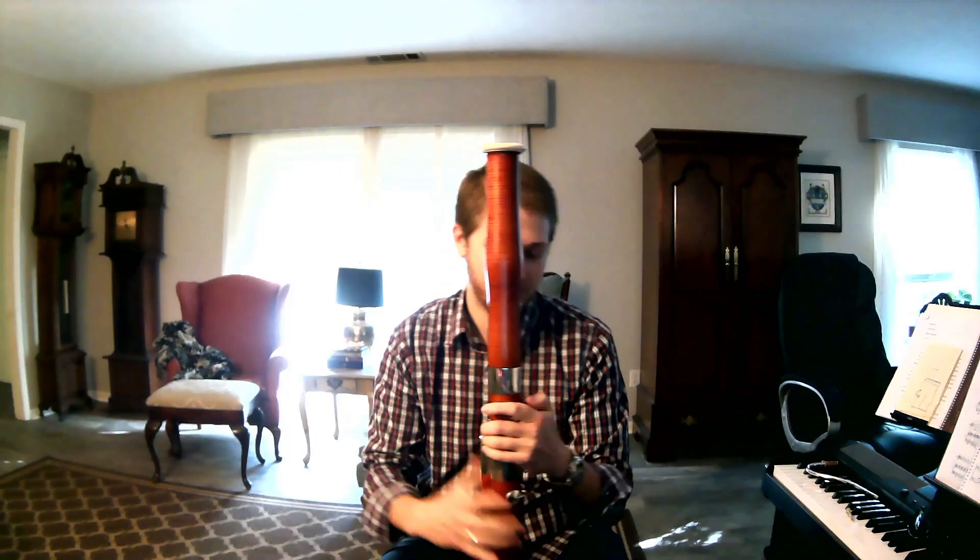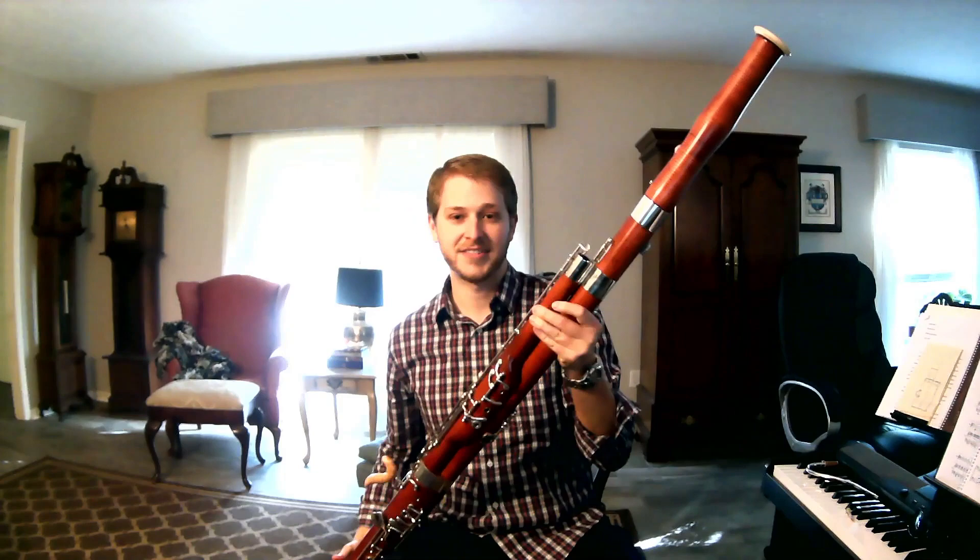Actually, I'm not sure why they call it the bell. I should learn that or they might not give me my doctorate. Next, we have this — it's called a bocal. It's not a pipe. It goes in over here.